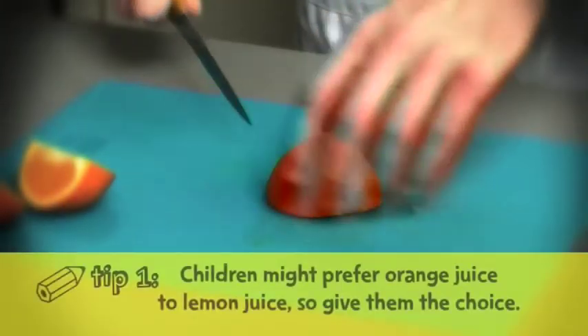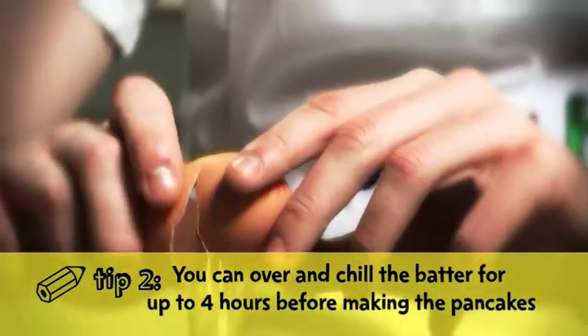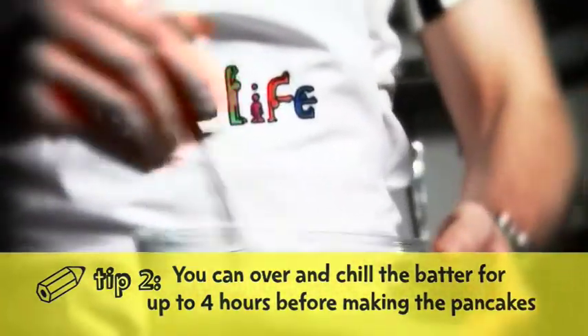Children might prefer orange instead of lemon, just for a little bit of a change to give them the choice. If you want to, you can make the batter earlier and store it in the fridge for up to four hours, but make sure you give it a good stir before you cook it.